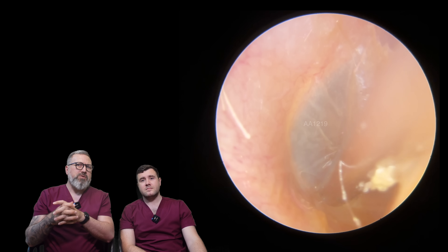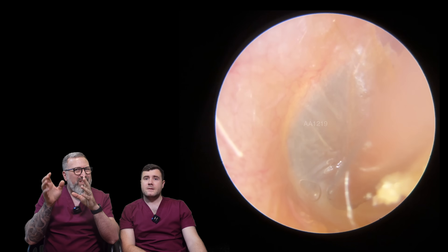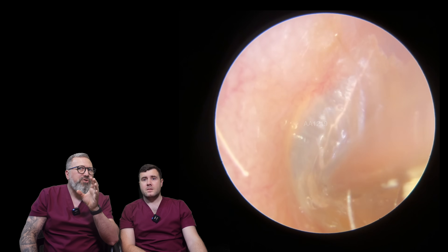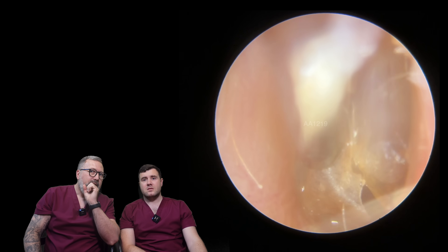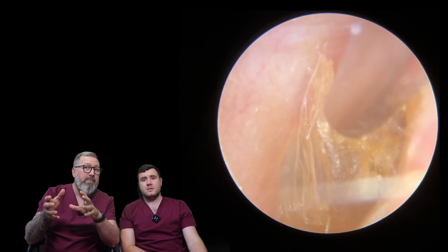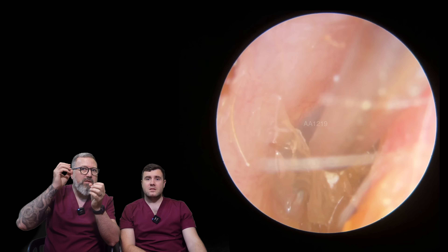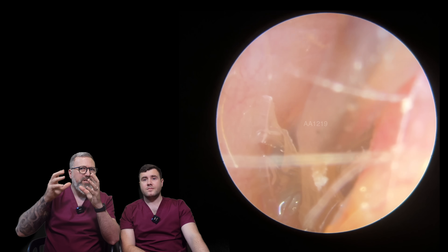This gent has hearing aids from us as well, and he's had them probably about six to nine months. He came in saying they don't sound quite as good as they used to. I looked in here and I could see this thin, thin layer — it would have been really easily missed or misinterpreted as an eardrum. But there is a heck of a lot of skin in here. You see it as it pulls away. He was really interested because he's actually got a medical background — he was a doctor before he retired. I showed him the video after and he was like, 'I can't get over that — it was so fine, this skin.'